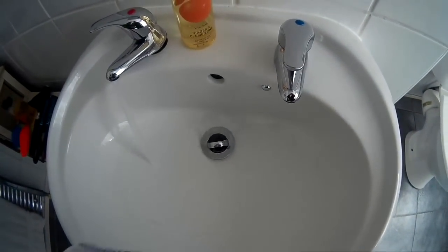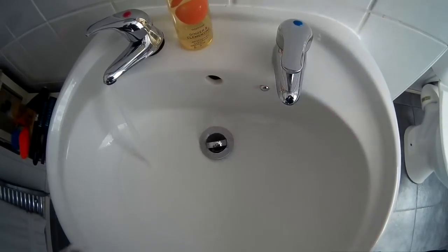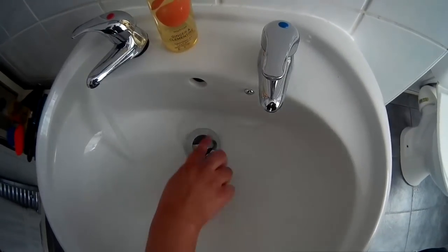First, we're going to take our Milton sterilising tablets and put two of them in the sink with some water.